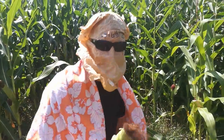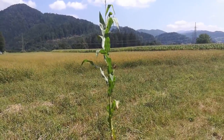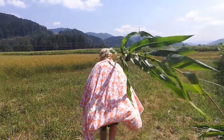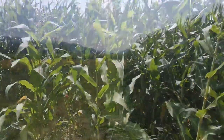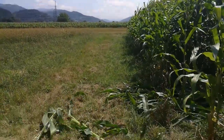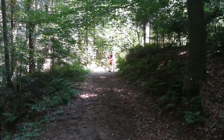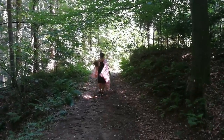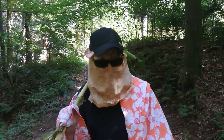Today we're going to be making popcorn from the corn.